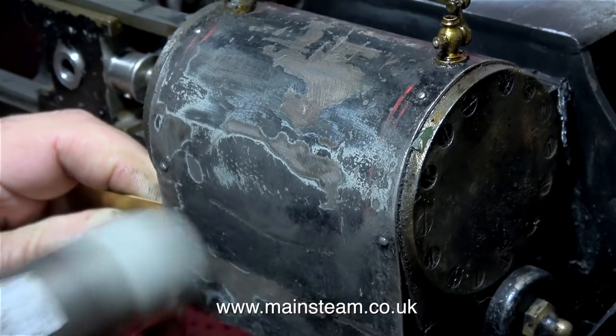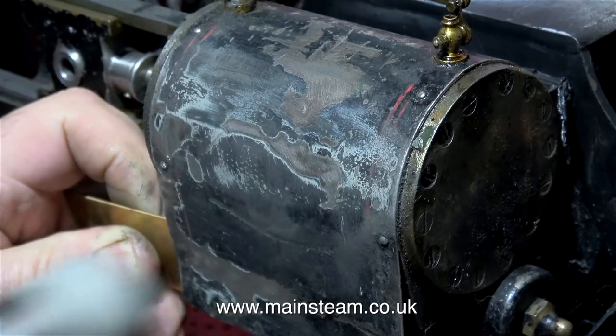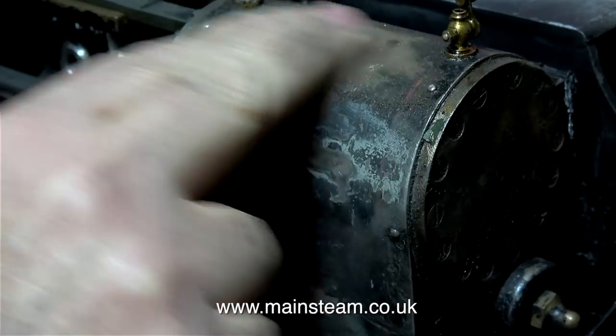I noticed a very slight crease in the cylinder cladding, so I removed it by using a piece of brass held behind the cylinder cladding and then tapping the cladding with a soft hammer. Then it's back to more sanding.